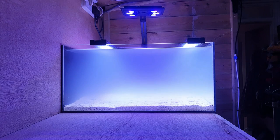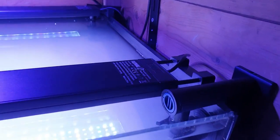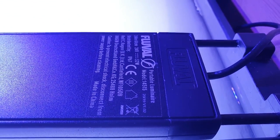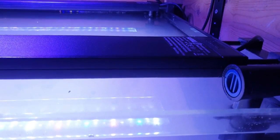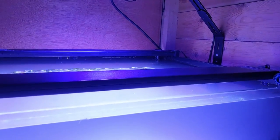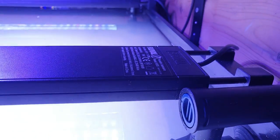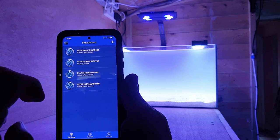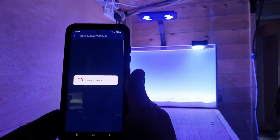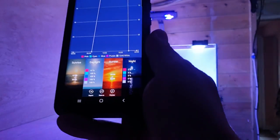We've got decent lighting over the top - a couple of Fluval power bars across the top there, and a Max-Spec Jump light as well. Max-Spec kindly sponsored me a couple of those a while ago. Here are the Fluval ones I'm using. I'm being pestered by a mosquito here - he doesn't realise he's going for the blue light and is going to end up in the seawater. There's the Max-Spec Jump up there - all controlled via Bluetooth, as are the power bars.